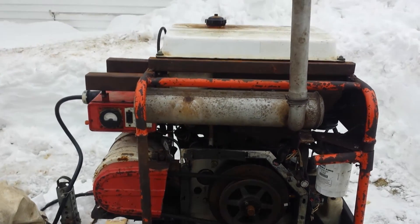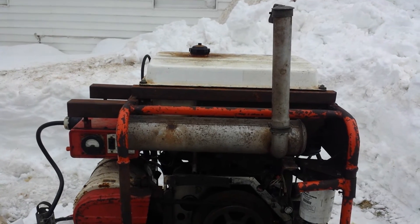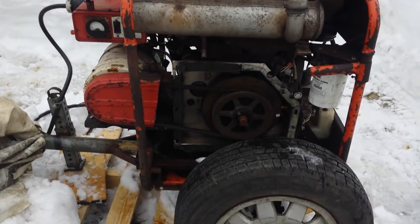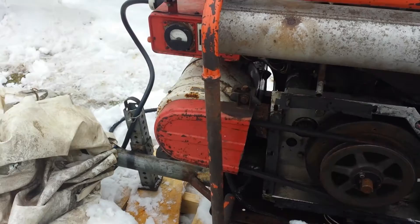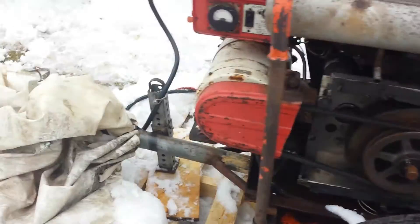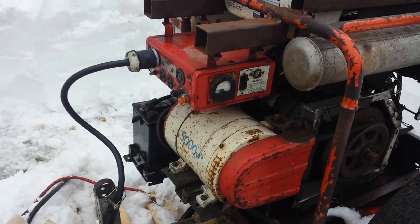The gas tank was actually off a gas generator somebody else had — I got it for nothing because it was rusty and had to clean it out. As you can see it's belt driven. The motor doesn't run at 3,600 RPM, so I had to speed it up with a bigger pulley to match 3,600 on the generator. The engine runs around 2,500 RPM and the generator turns just a shade over 3,600.